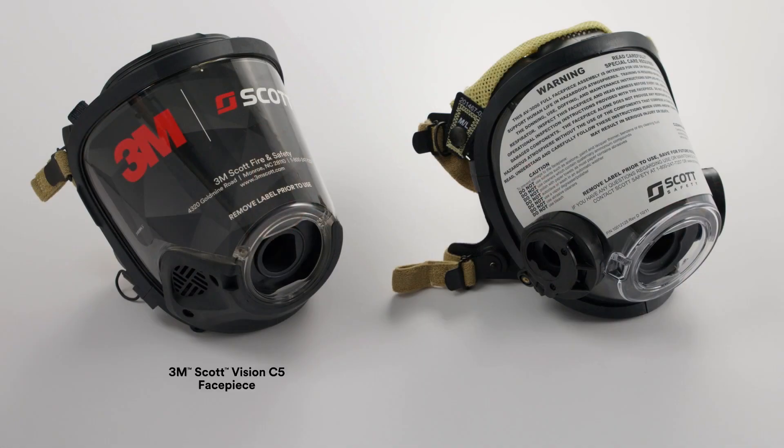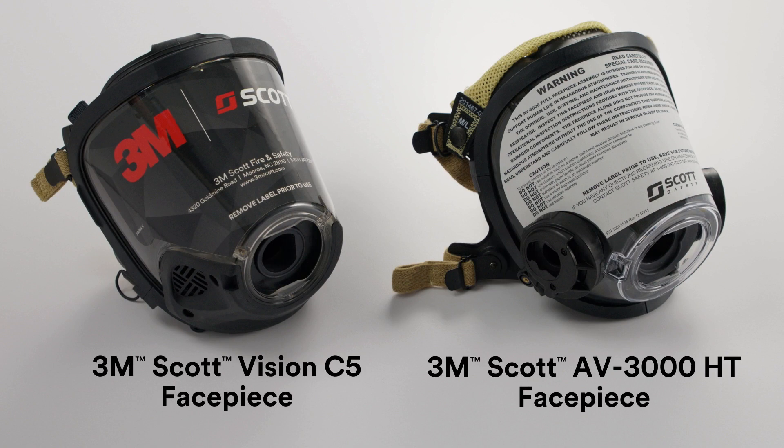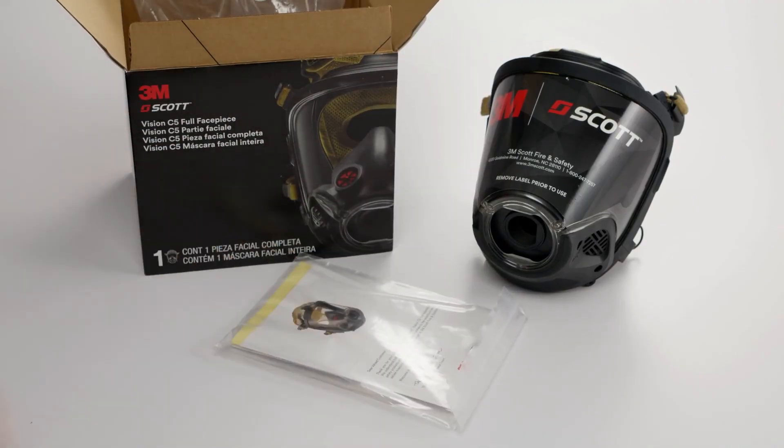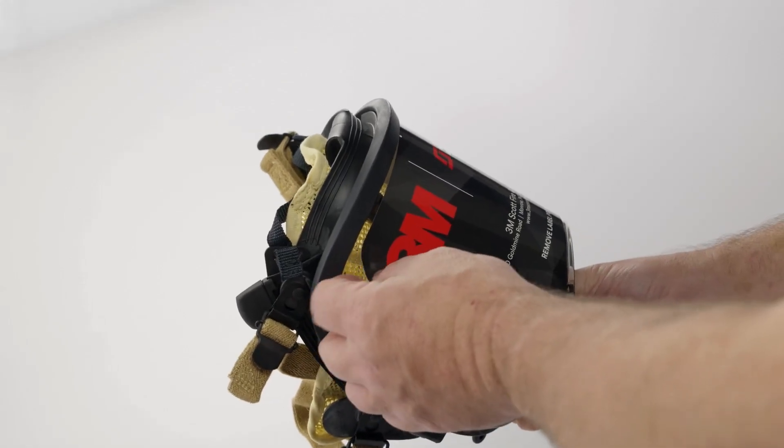Next, locate the face piece. Depending on your order configuration, you may have the 3M Scott Vision C5 face piece or the AV3000 HT face piece. Remove the face piece from its packaging. You will also find user instructions. Carefully remove the protective warning label from the face piece lens before using it.